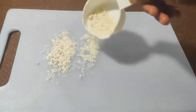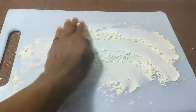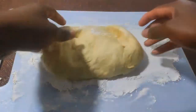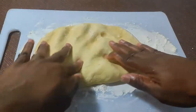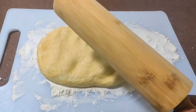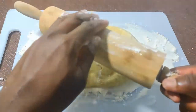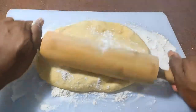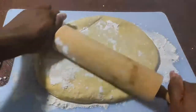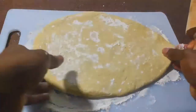Go ahead and flour the work surface generously and spread it out. Now let's roll out the dough — ensure the rolling pin is floured too. Roll out the dough to an even thickness of about a quarter of an inch. The dough is really soft so I don't have to use a lot of pressure.